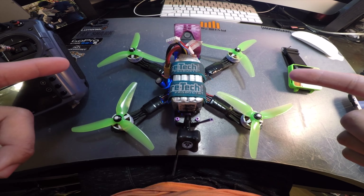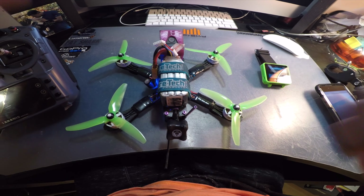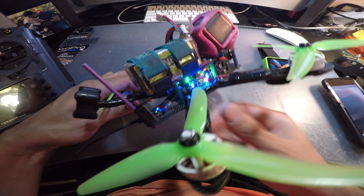Today I'm going to walk you through something that took me quite a while to figure out. I couldn't find proper instructions — there were really no good videos on it. I saw a couple of videos that showed you how to set up the OSD on a Mr. Steele PDV and OSD on KISS, but no one actually showed you how to set up RSSI.